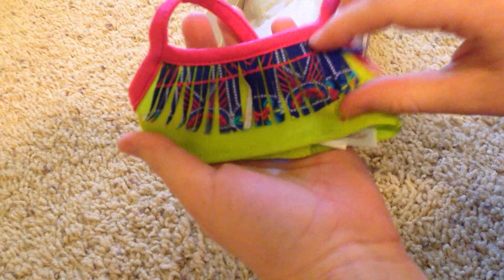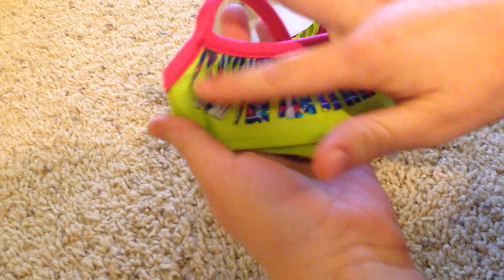First swim top we have is this one. I like the fringe on the top — it's really cute. And here's the back velcro. I like the straps. Those are adorable.